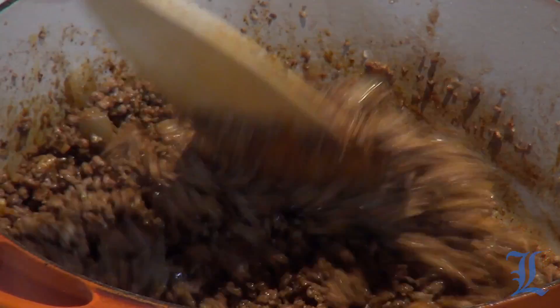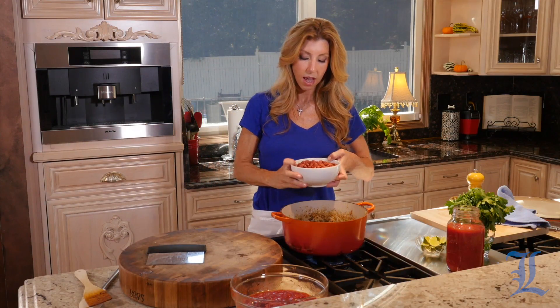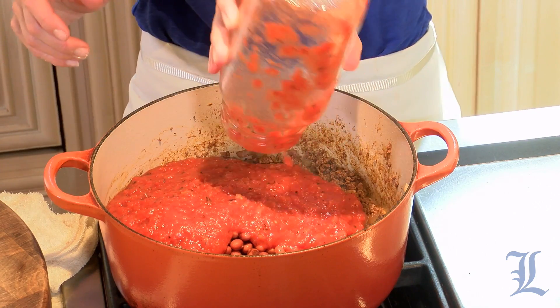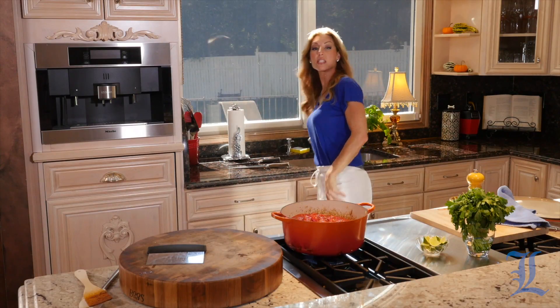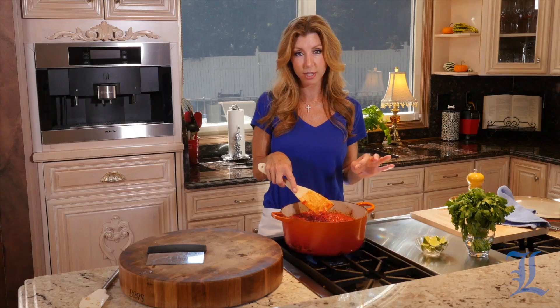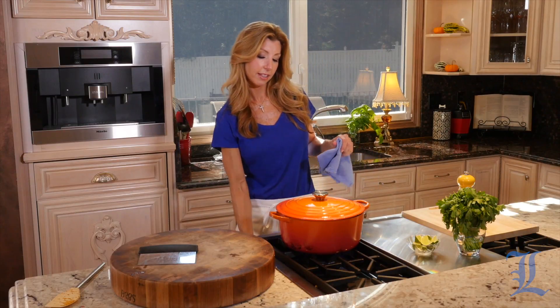Now we're going to add our beans and tomatoes. I have two cans of the smaller red beans — drained and rinsed — right into the pot. Then one can of crushed fire-roasted tomatoes and the whole tomatoes that we crushed with our hands earlier. Give it a stir, season with salt and pepper, bring it to a boil, and then put a lid on it. We'll finish it in the oven at 325 degrees until that steak gets super tender — it'll cook and break down those connective tissues and become so juicy. About an hour, hour and 20 minutes, hour and a half. She comes to a boil really quickly, then we cut the heat, put a lid on it, and into the oven she goes.